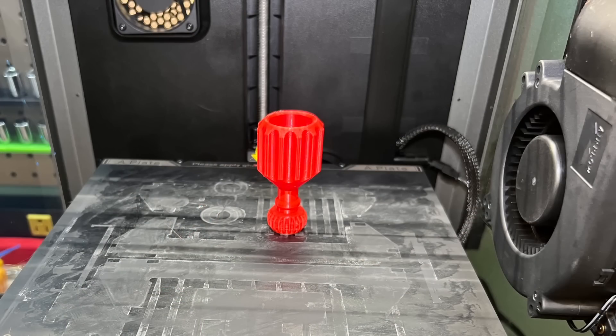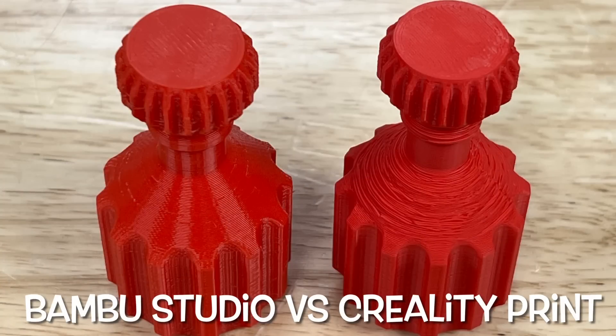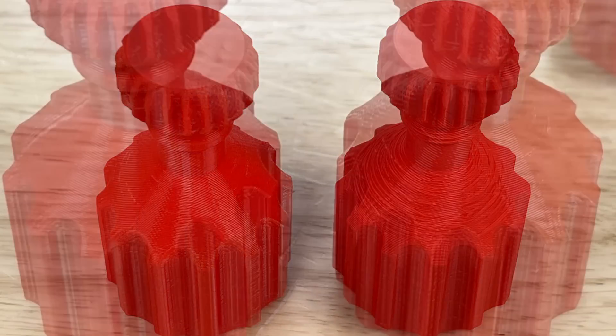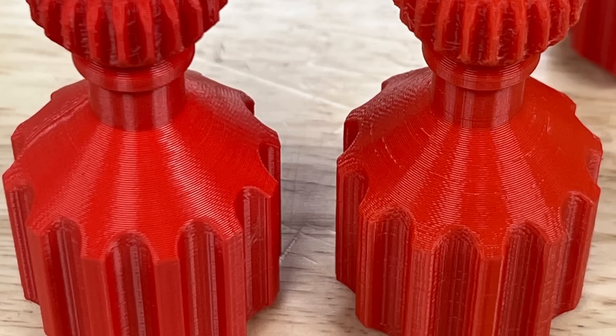This time it worked — and what a difference. The one on the left is sliced with Bamboo Studio; the one on the right is the original Creality print sliced. What a difference a slicer makes. Now using the same slicer, this is X1 versus K1 — the K1 still has a little bit of over-extrusion, but overall these things are almost identical.